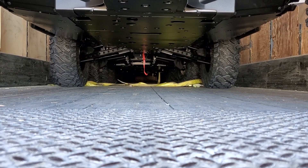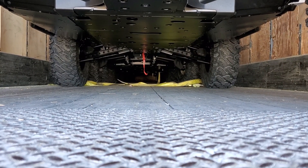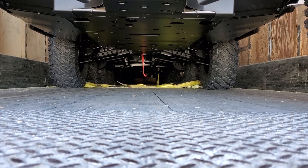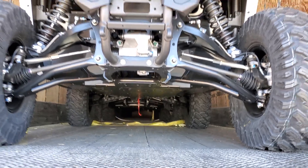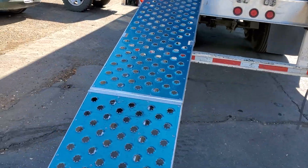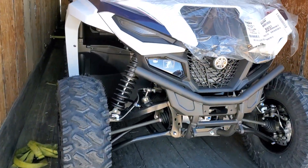Hey everybody, it's Jared here at Big Pine Sports. It's October 29th, 2020. You guys know we got a full load of the new R-Max. The ramps are down — let me give you a little tour on what we got going on.